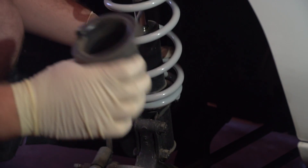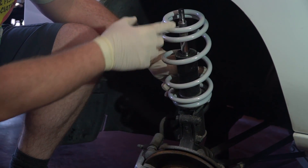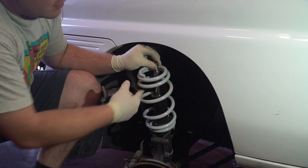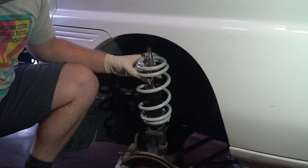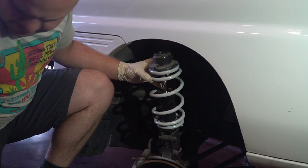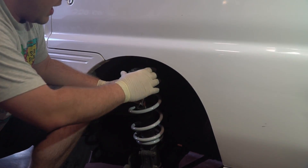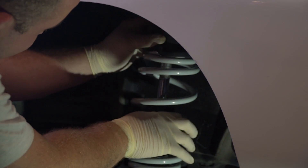Another piece that you can omit is the plastic strut cover. The reason you're going to want to omit this is when you go to put the strut back in the hole, you need to hold the strut shaft and this is going to get in the way. So we're going to pull the shaft all the way back out, take our cap, take this other metal washer that goes over the cap, and line it back up to go back up into the cab of the truck.